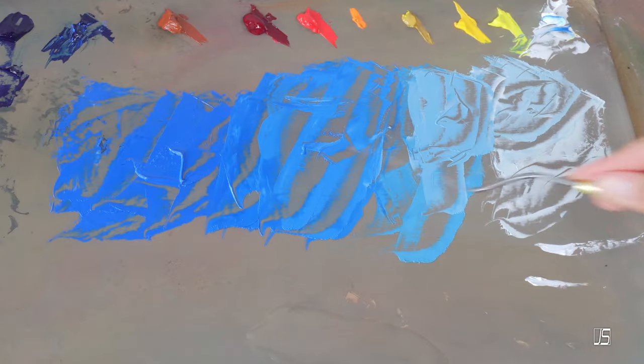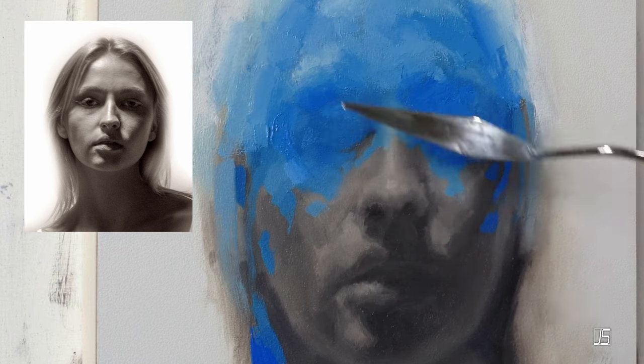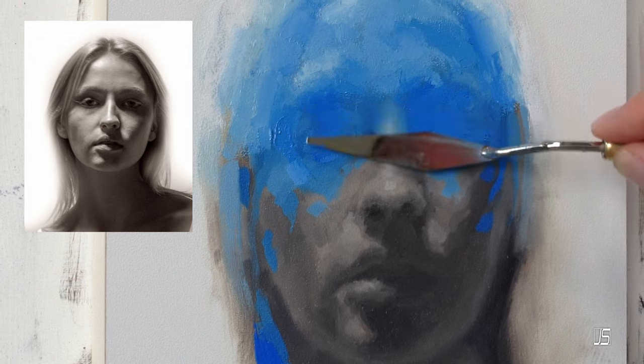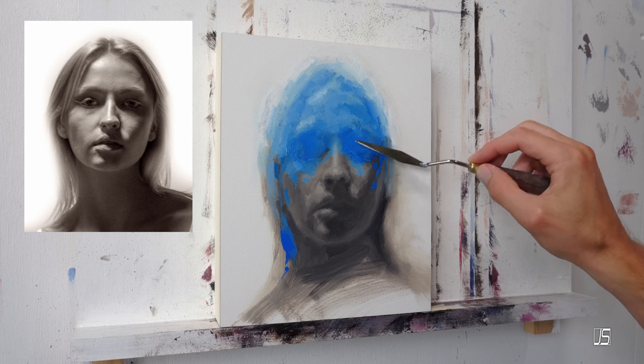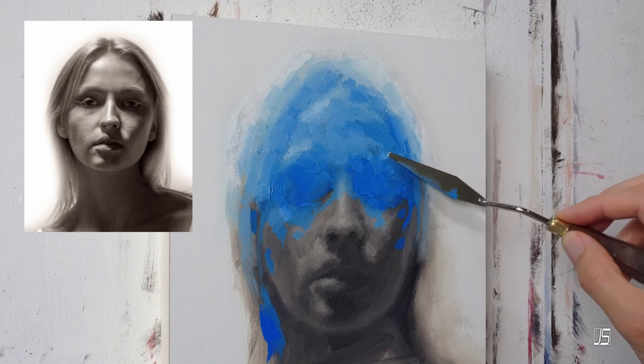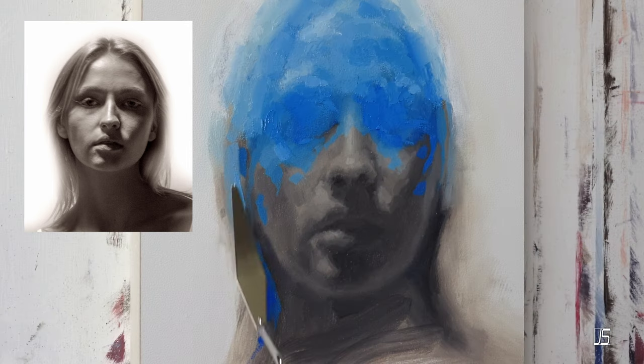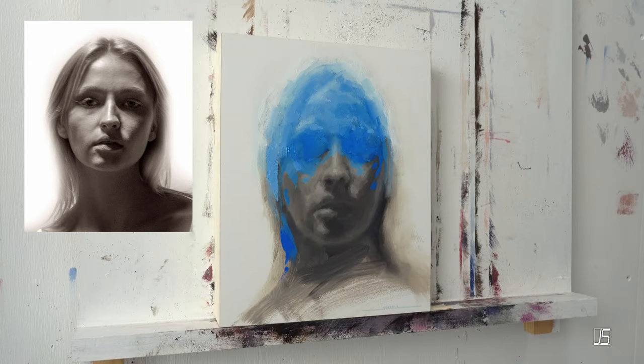Then transition back to that other color that you also want to emphasize. If you put two strong colors right up against each other with no transition at all, that's when the color harmony may not work. At this point with my painting you can see that I'm starting to have some fun with that play of desaturated and very saturated colors.